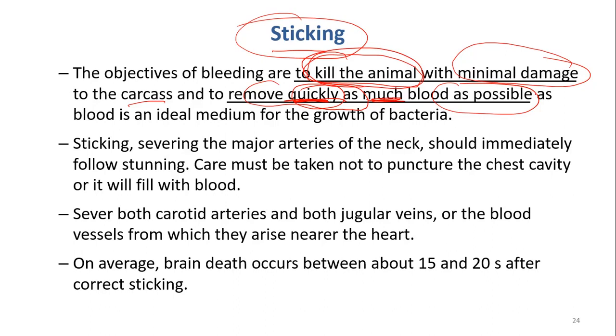Why do we have to remove the blood? Because blood is an ideal medium for the growth of bacteria. Blood contains ferrin, and ferrin will stimulate the oxidation of meat. So if the blood is still inside the meat, this is not good for quality — it stimulates oxidation and is a good medium for microorganisms to grow.